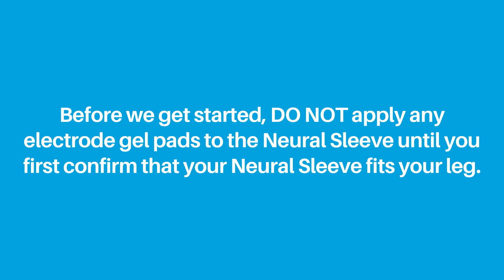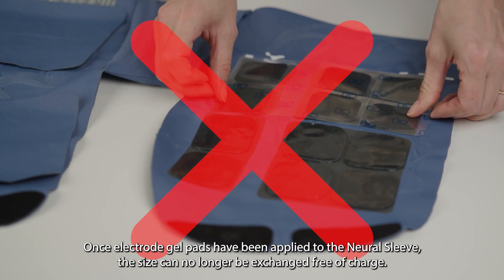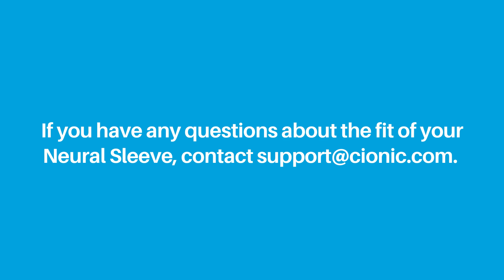Applying electrode gel pads. Before we get started, remember: do not apply any electrode gel pads to the Neural Sleeve until you first confirm that your Neural Sleeve fits your leg. Once electrode gel pads have been applied to the Neural Sleeve, the size can no longer be exchanged free of charge. If you have any questions about the fit of your Neural Sleeve, contact support at psionic.com.